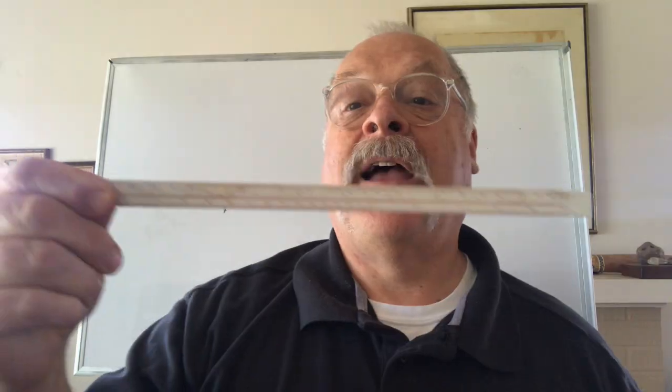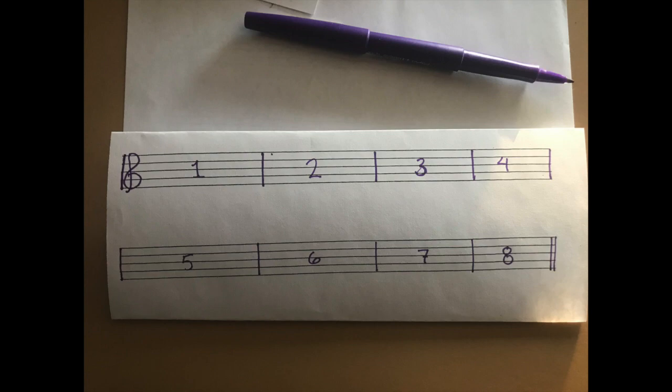For this video, you still need three things: a piece of paper, a pencil with an eraser, and a straight edge so you can draw a staff and make your lines straight and neat. We'll make a song that lasts for eight measures in the treble or bass clef, depending on what your instrument is. Let's get started right now.